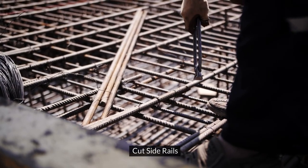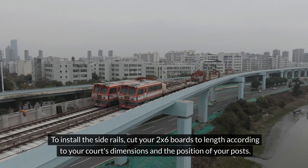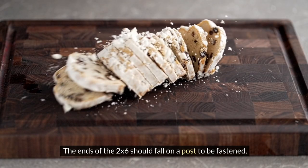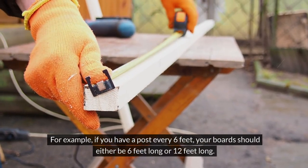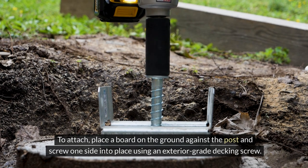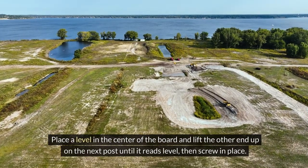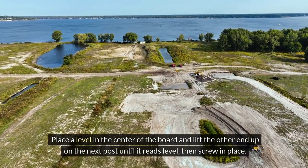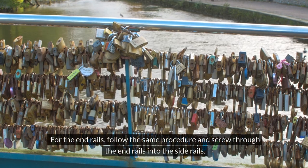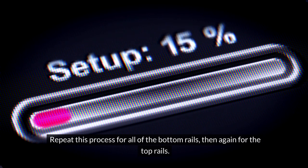Build frame. Cut side rails: the sides of the bocce ball court will consist of vertically stacked 2x6 boards. Cut your 2x6 boards to length according to your court's dimensions and the position of your posts. The ends of the 2x6 should fall on a post to be fastened. For example, if you have a post every 6 feet, your boards should either be 6 feet long or 12 feet long. Fasten side rails: place a board on the ground against the post and screw one side into place using an exterior grade decking screw. Place a level in the center of the board and lift the other end up on the next post until it reads level, then screw in place. If you're struggling to level the rail, you may need to remove a little dirt at the bottom of the post to lower the board. For the end rails, follow the same procedure and screw through the end rails into the side rails. Repeat this process for all of the bottom rails, then again for the top rails.